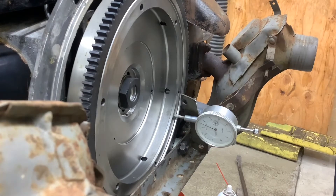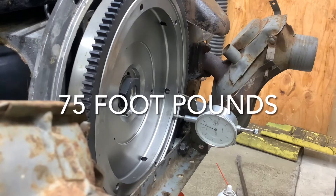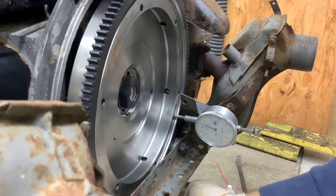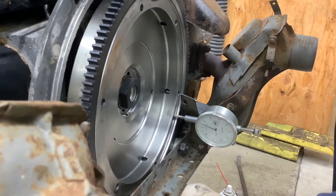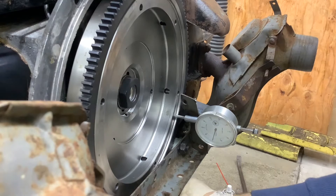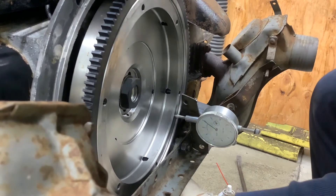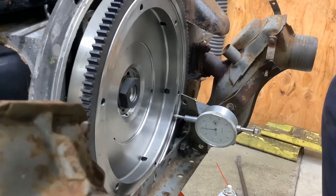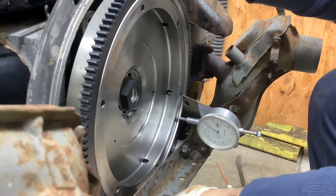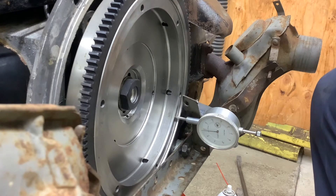We got the new flywheel torqued on — there are no shims behind it, no main seal, no o-ring in the flywheel. We just want the bare bones reading with nothing in it right now. The old flywheel was around 30 thousandths or so. Push it all the way in, zero the gauge, pull it out — I can't quite read the number, but it pops back to about 30 thousandths. That gives us a ballpark. We'll take this on and off a couple of times until we get it right.